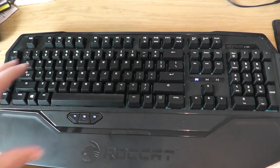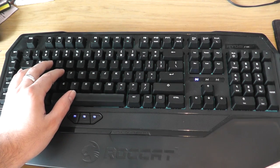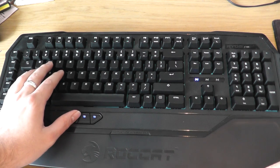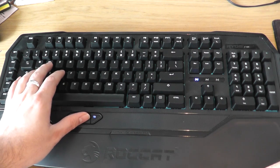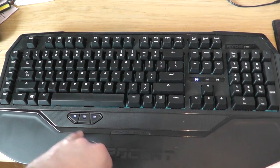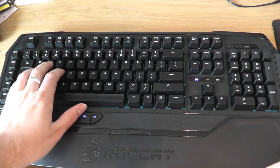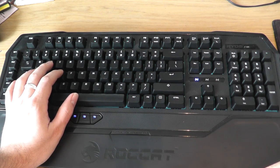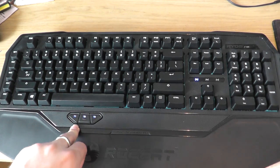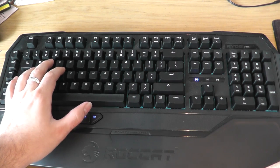Something both me and my brother picked up while using and reviewing this is that these thumbster keys are quite hard to press. You don't actually have to put a lot of force onto the keyboard to use the space bar with your thumb, but using that same amount of force on one of these keys, it won't click. You actually have to press pretty hard to get that click. The Hermes has an advantage because the keys are slightly raised on the Gamdeus Hermes, making it a lot easier to slide straight from the space bar to those macro keys.